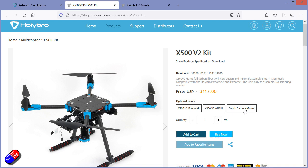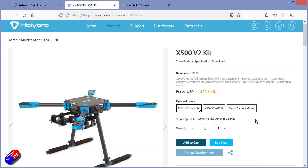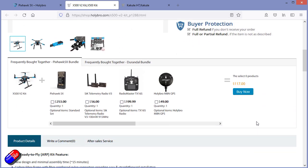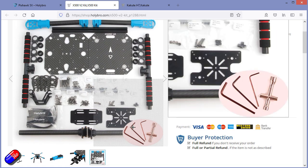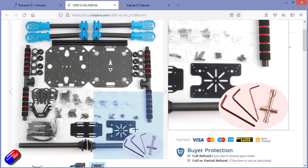It isn't ridiculous money and it comes with everything you need in the box to get it ready. The only thing you're going to need is a receiver, flight controller and battery. But if you are looking for this kind of larger format model with the ESC, motors, props, the frame, power distribution board and everything inside, this is a really cute way to do it.